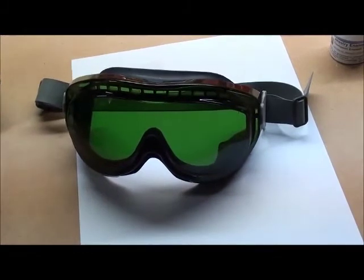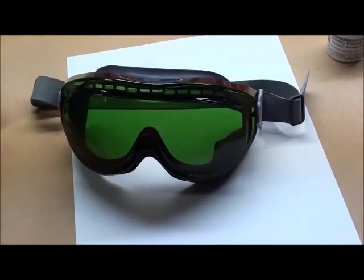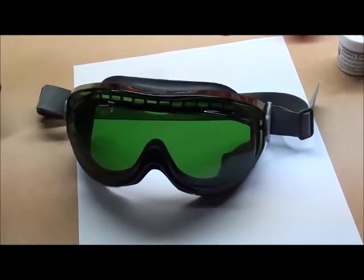When I look into the kiln, I use these green goggles to cut down on the infrared radiation. It's pretty safe to look inside once in a while, but it's best long-term to wear protective goggles.